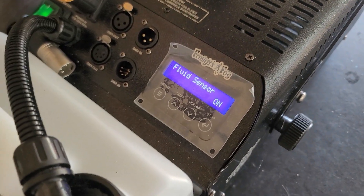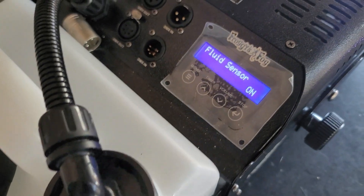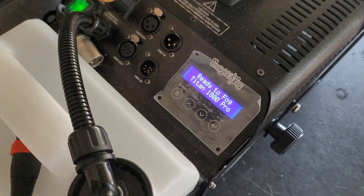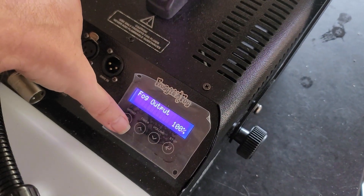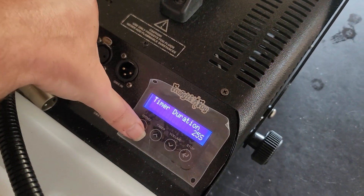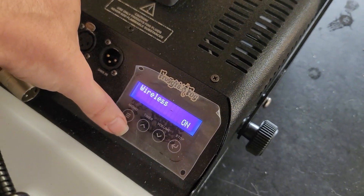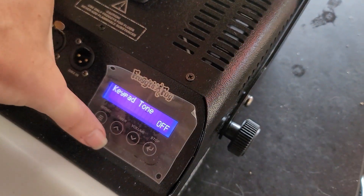I never got a notification about the fluid sensor. I know I ran this almost completely dry one night when I was trying to make this video, going through all the different fog and stuff, and I never got a single alert. So maybe that needs to be looked at — I don't know if it's ever worked. I've never run it that low before.